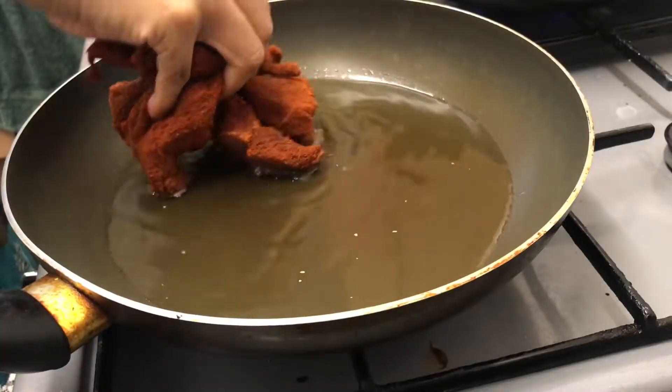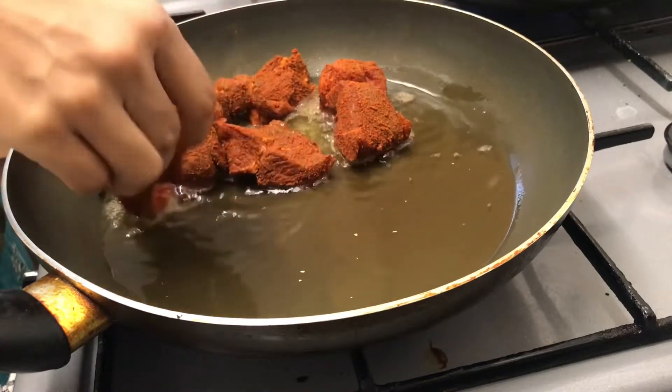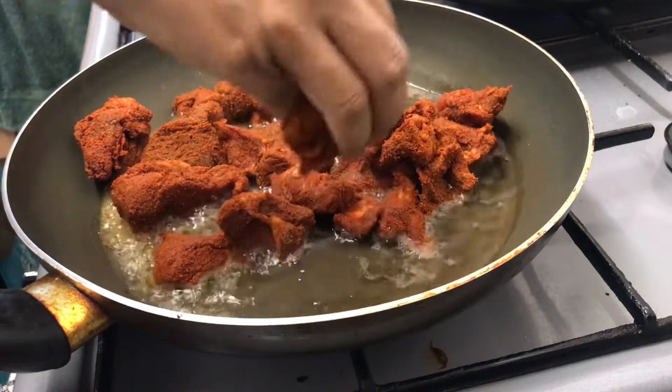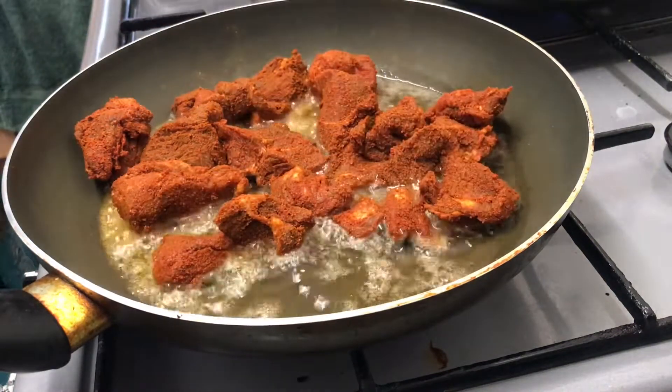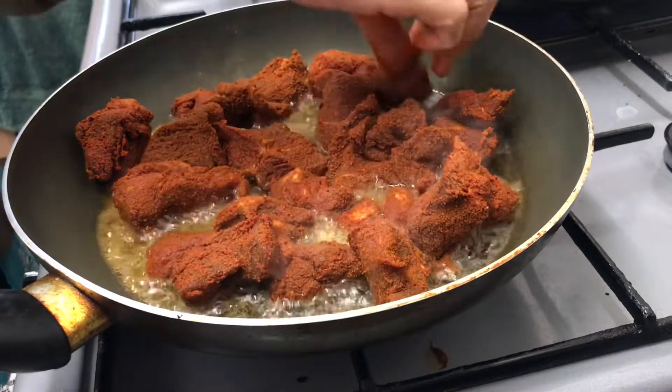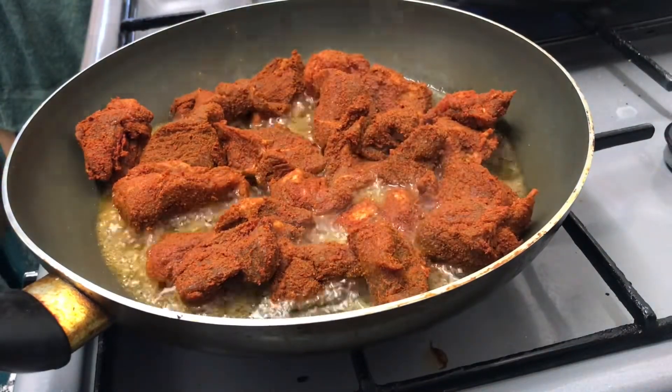Once the oil is hot, it's time to add in the mutton pieces. Cook on medium flame. You will need to stir occasionally, making sure it's cooked through — try not to burn, otherwise you will end up with a bitter taste.